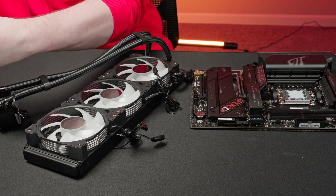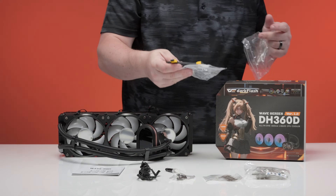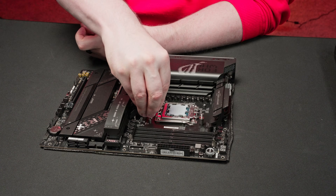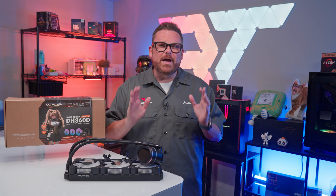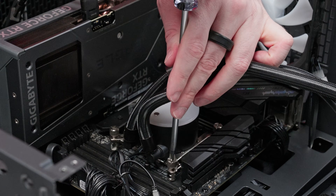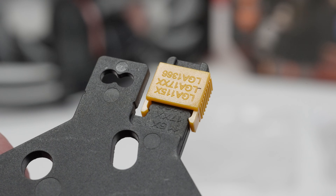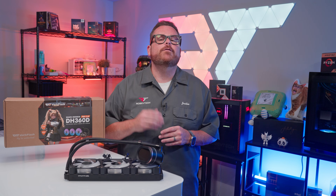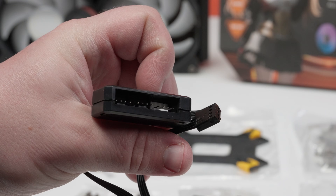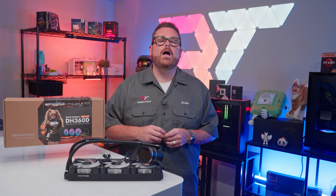The installation process is relatively straightforward and shouldn't be difficult for experienced builders. Newcomers will want to take their time and read the manual. Everything you need is included in the box, including thermal paste, which is a nice touch. If you're pairing this with an AMD CPU, you'll need to remove the motherboard hardware and replace it with DarkFlash's own. On AM4 and older, take extra care when swapping backplates. The four-corner mount system is better for beginners and leaves less room for air pockets or inconsistent tightness. On Intel, DarkFlash includes a bracket and standoffs for each socket for the same even four-post mount. The fans come pre-installed, but there is cable management required — including a fan hub for all three fans, RGB cabling, the pump's power cable, and a USB cable.